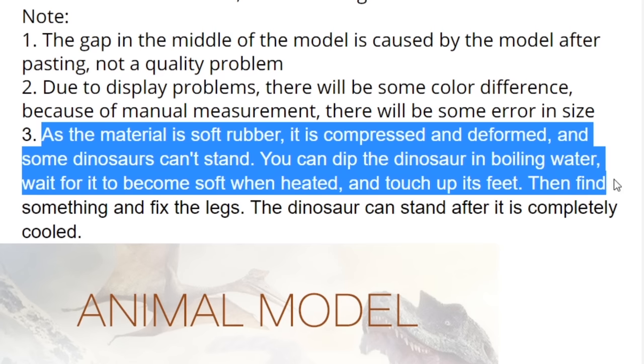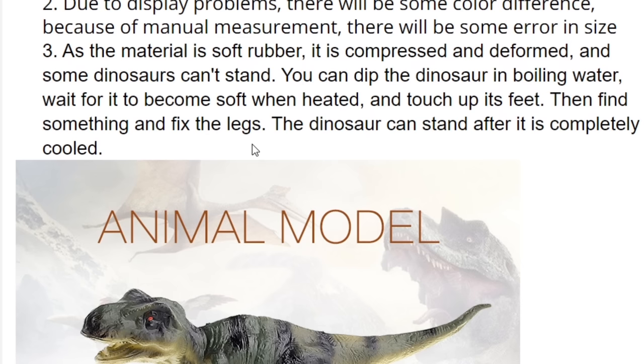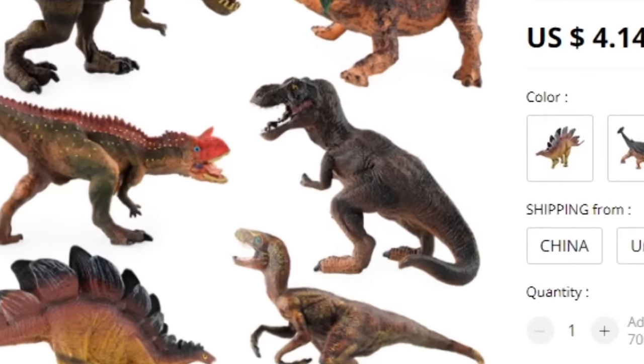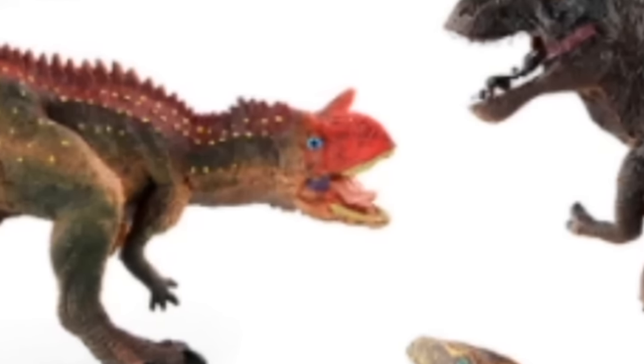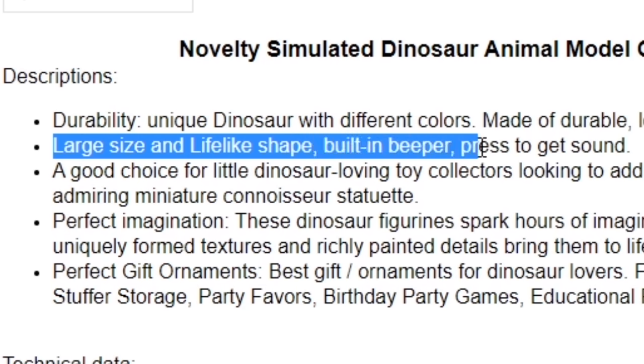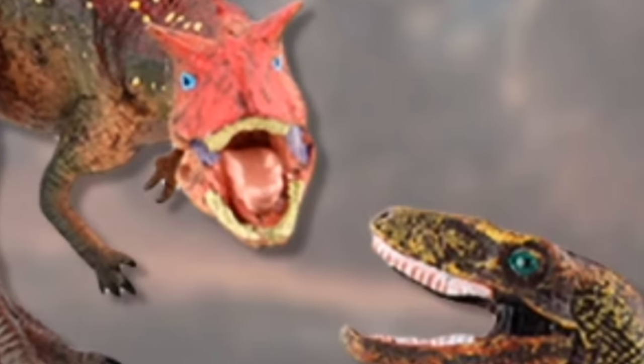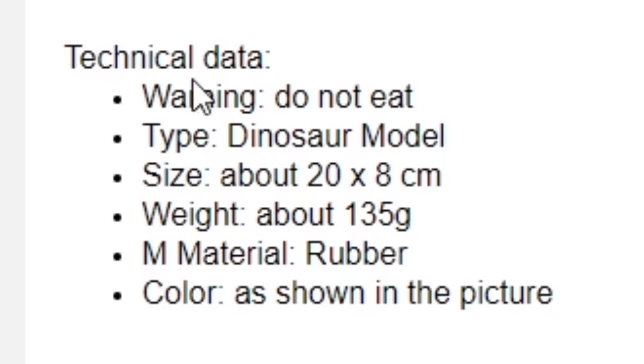Some dinosaurs can't stand. You could dip the dinosaur in boiling water and wait for it to become soft; when heated, touch up its feet and you can find something to fix the legs. Pegasus — you know, props to these guys for actually telling us how to fix a warped model, they're moving in the right direction. But they're also basically saying 'hey, our products are flawed.' Oh dear. That carnotaurus has seen things. Large size and lifelike shape, built-in beeper — press to get sound. I always want my theropods to have a built-in beeper. Technical data: warning — do not eat.